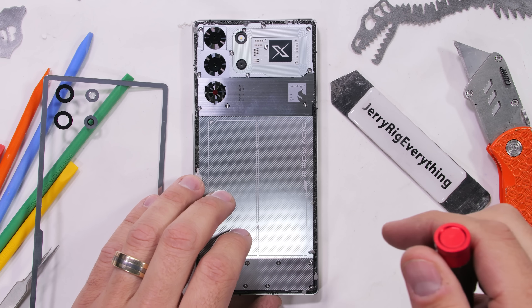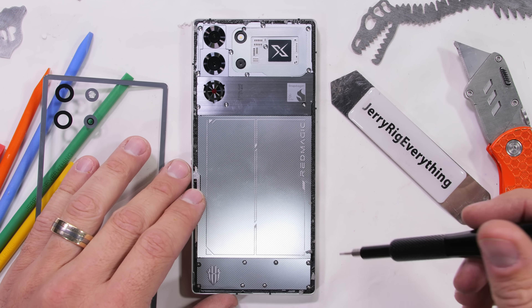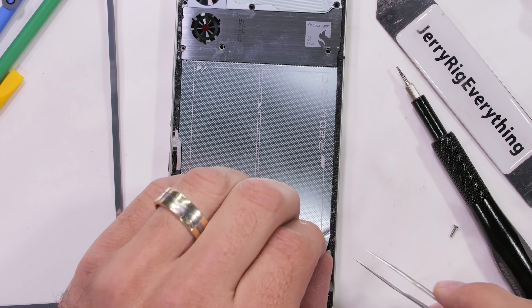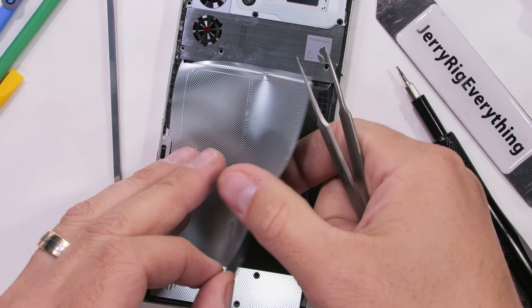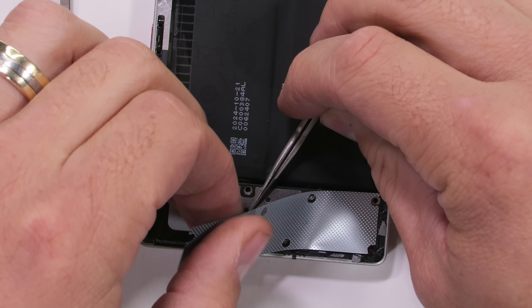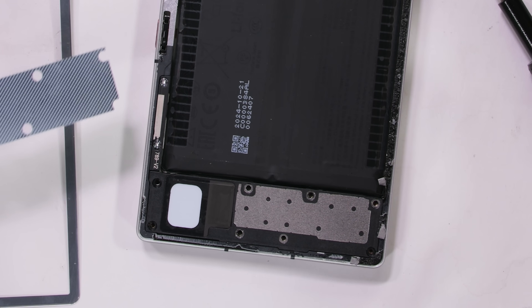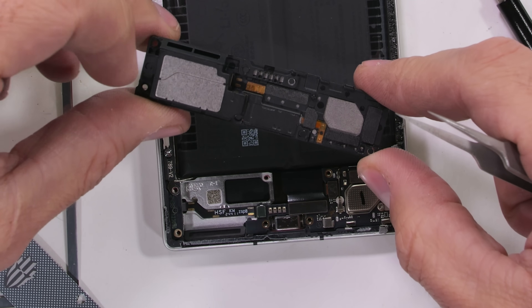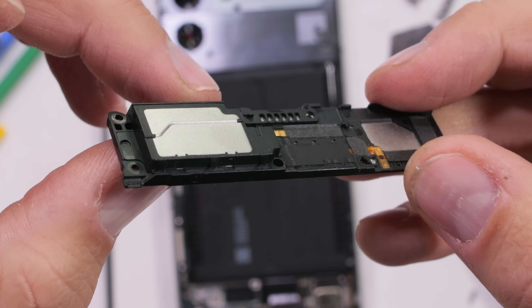With the back glass gone, we reach the aesthetic underlayment of the Red Magic 10 Pro, which is held in place by 20 T3 screws. With the screws gone, the decorative sheathing — which subtly draws attention to the dual cell battery — can be pulled away. There's another smaller sheet of plastic over the lower loudspeaker which can also pop up and out of the phone, revealing no visible bolts inside.